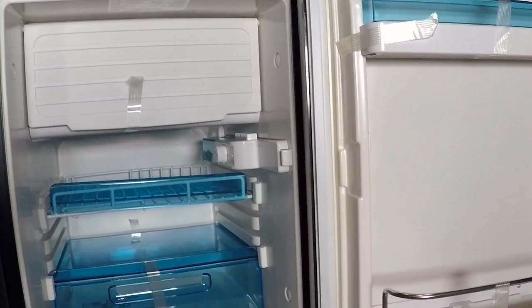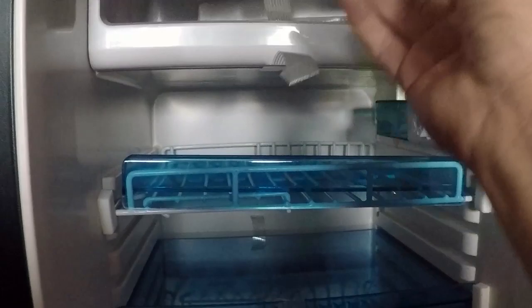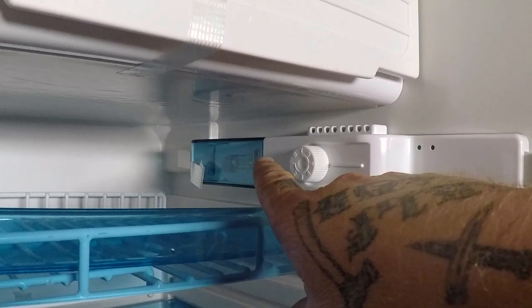It's been a while now that I've gone without a fridge, so I'm pretty damn excited. It looks like they redid them — this is a completely different style of fridge. On my last one, if you watched that video, all the controls were over on the side. Now all the controls, the light, and everything are over here on this side.